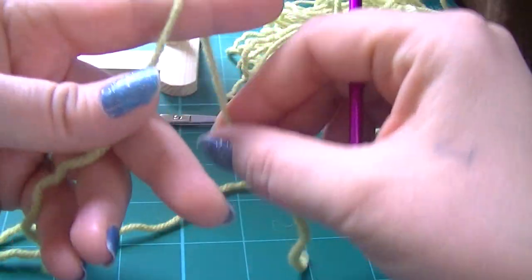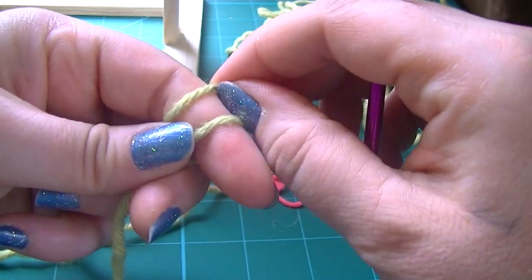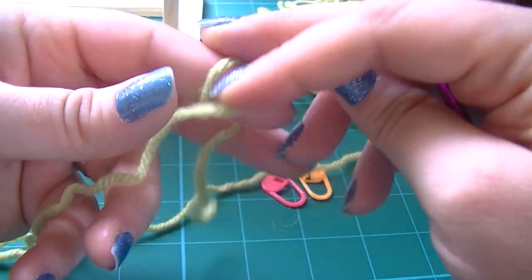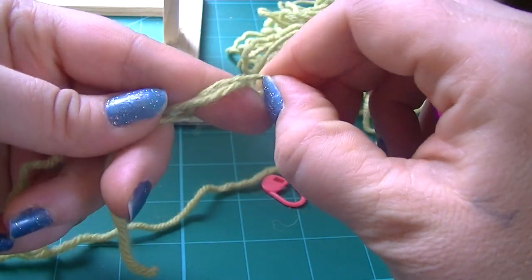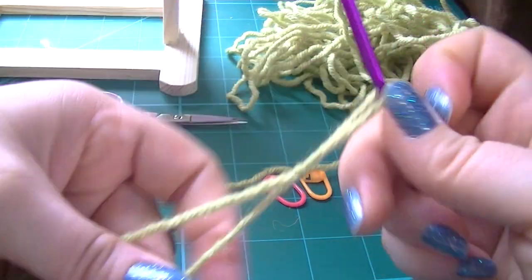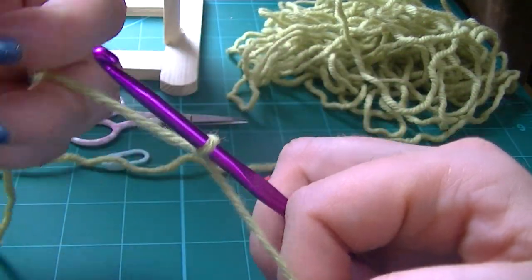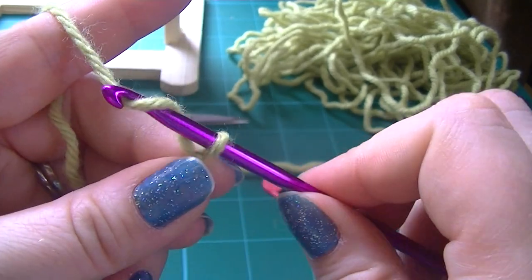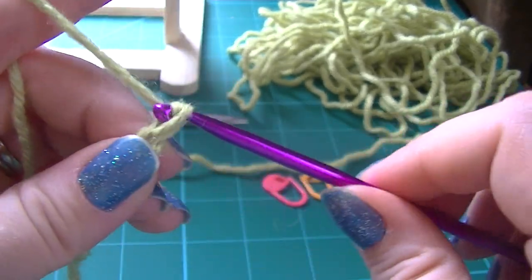Start with a slipknot. Wrap the yarn around twice. Yarn over — left loop over right loop, left loop over right loop, and down the finger and tighten up. Insert your hook and pull it tight. Once you've got your loop on there, chain two — one, two.